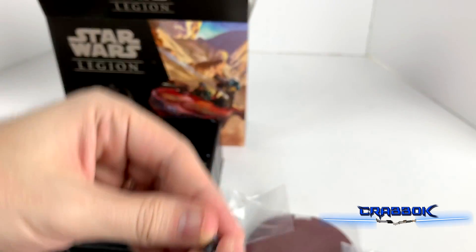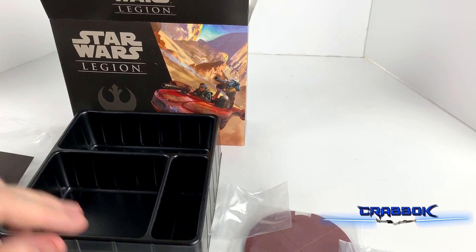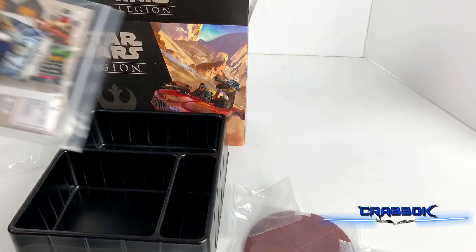He's aiming down sights. The arms don't want to go on too easily, so he's falling apart. Let's go ahead and look at the cards.